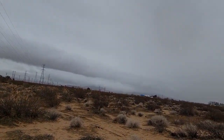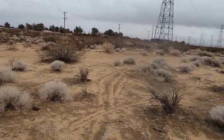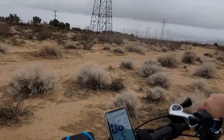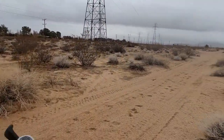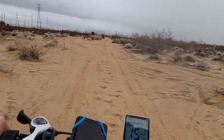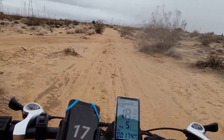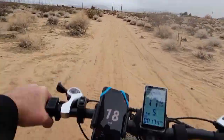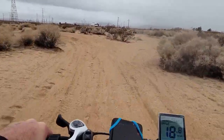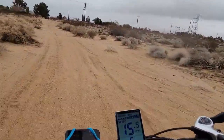I completely lost the trail I wanted. I guess this is it — I'm just kind of hitting a trail heading towards my house. I really should have dropped some tire pressure to maybe 10 pounds or something to suck up some of these bumps.